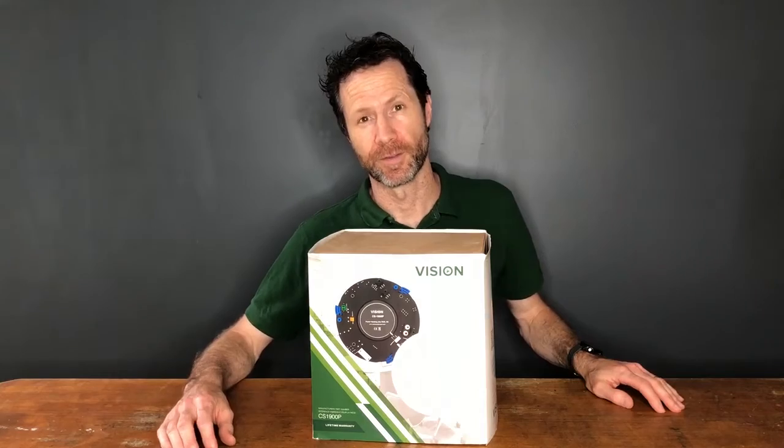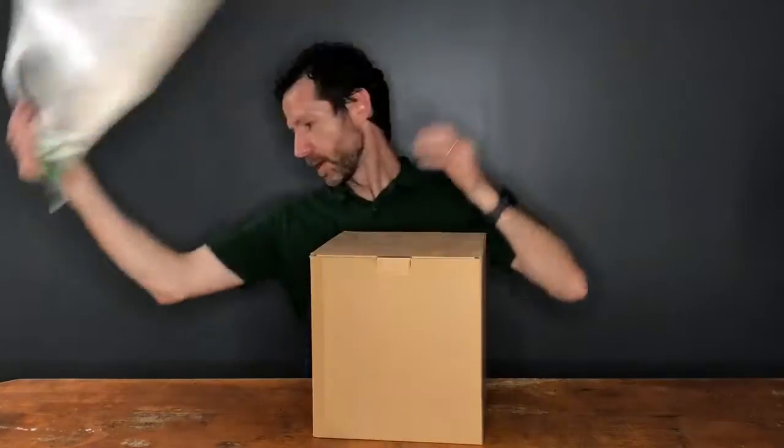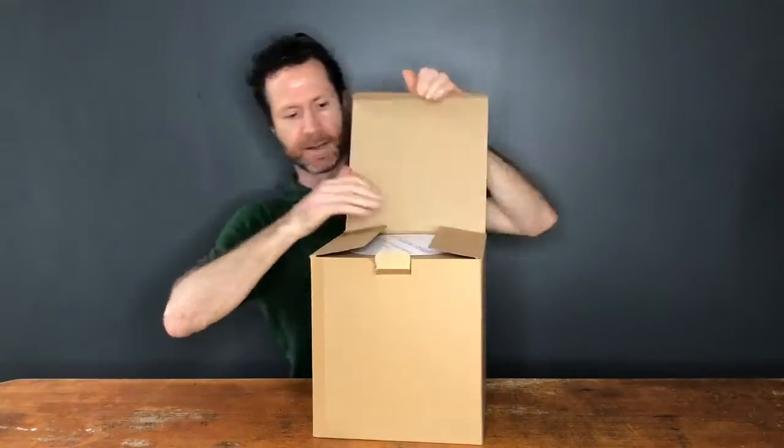Hi, I'm Stuart, Managing Director of Vision, and I'm going to talk you through the CS1900P ceiling loudspeakers. These have a P in the part number and that denotes power — these have an amplifier built in.